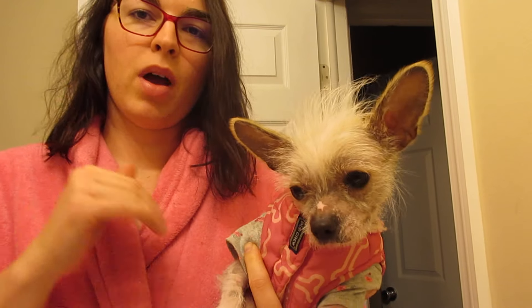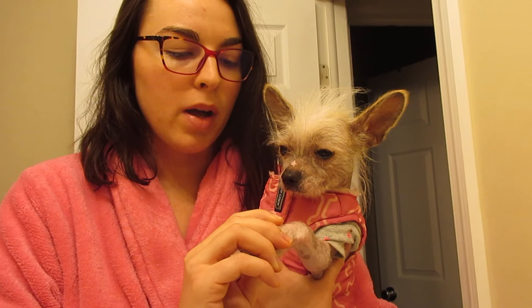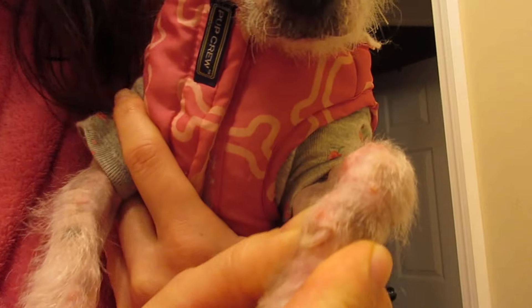First I will show you the products that I use for her, because with Chinese Cresteds they have very sensitive skin. You have to kind of treat it like your own. They can get pimples and blackheads and rashes just like we do, so you kind of have to use special stuff. You can see right there she even has like a little pimple or something.